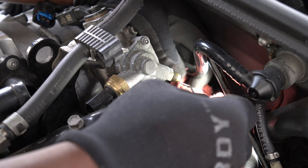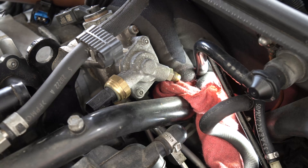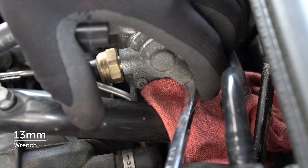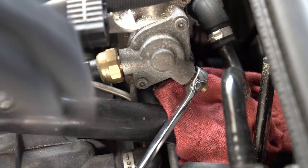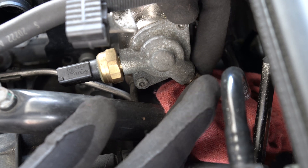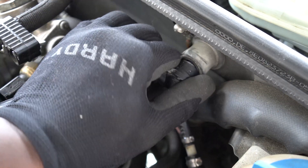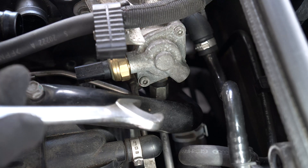I use a pick tool to press the valve and release the fuel before removing the valve. I use a 13 millimeter wrench to remove the valve. I remove this vacuum hose to make room to use the wrench on the fuel line, then I loosen the nut with a 17 millimeter wrench.